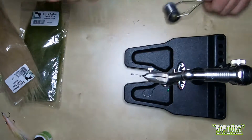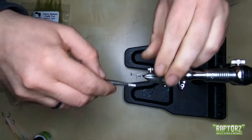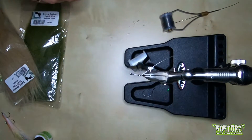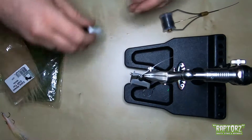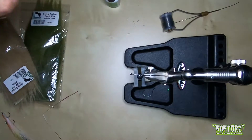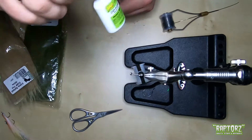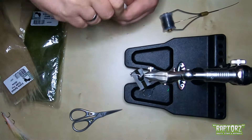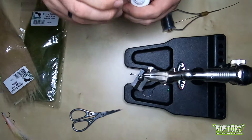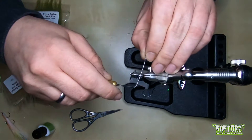First we're going to give ourselves a bit of security, so we need to tie in a thread base. For this I'm using my all-around thread, the Vivos GSP 100 denier. We secure it and lock it in place with a zap-a-gap — just a small amount. I'm going to glue it in a bit more later.